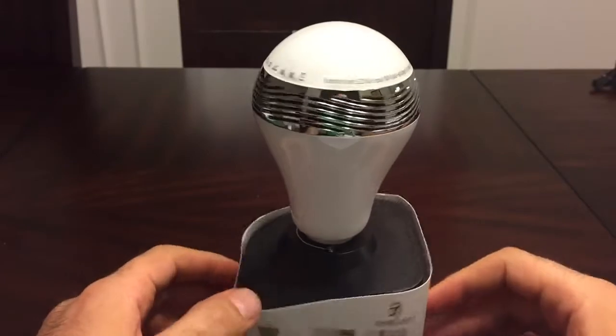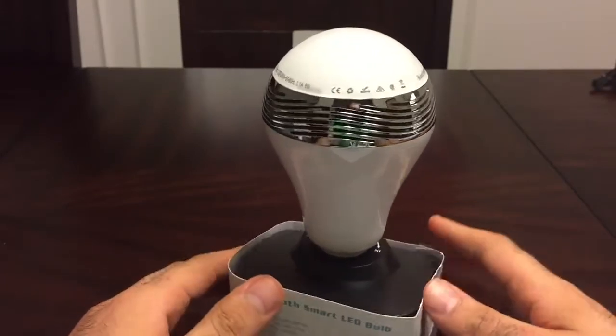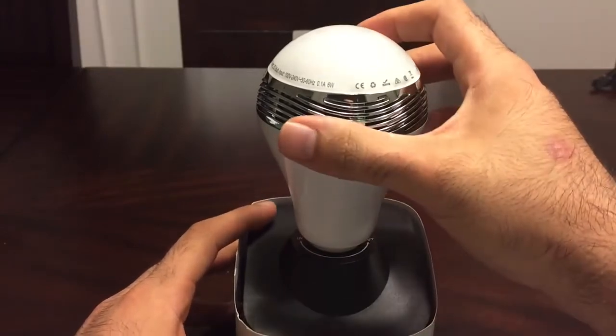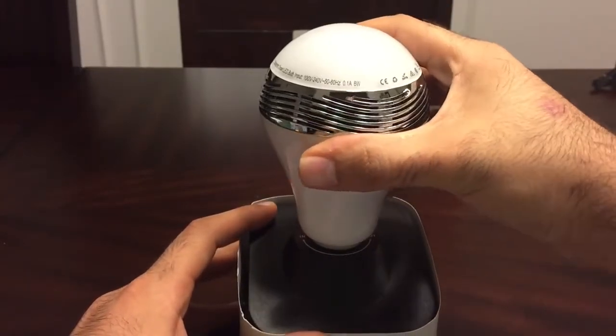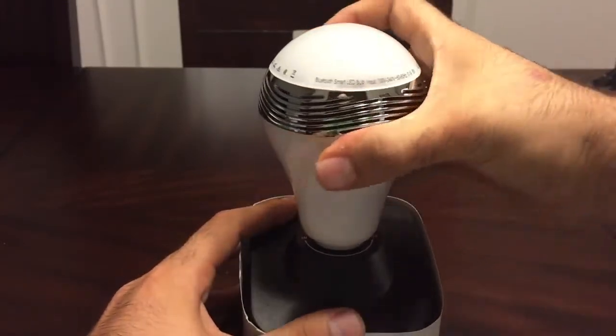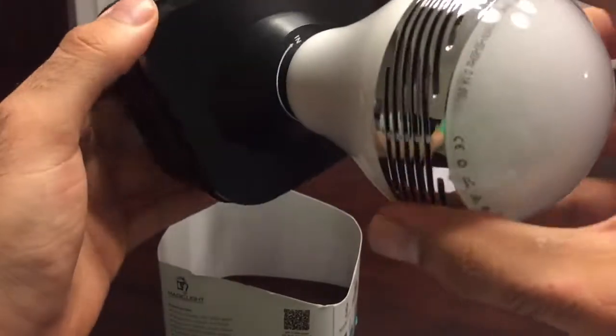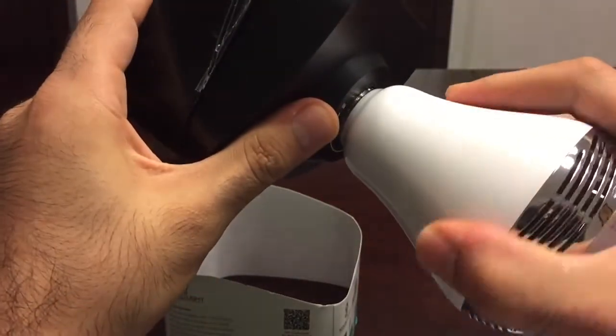Opening it up, you can see it has nice packaging. This is a perfect idea as a gift, by the way. I think the price is excellent and the quality is superb. It has a nice chrome touch to it on the very top and it genuinely feels like a really good product. Taking it out right here, as you can see, the packaging looks like a socket — a bulb installed into a socket.